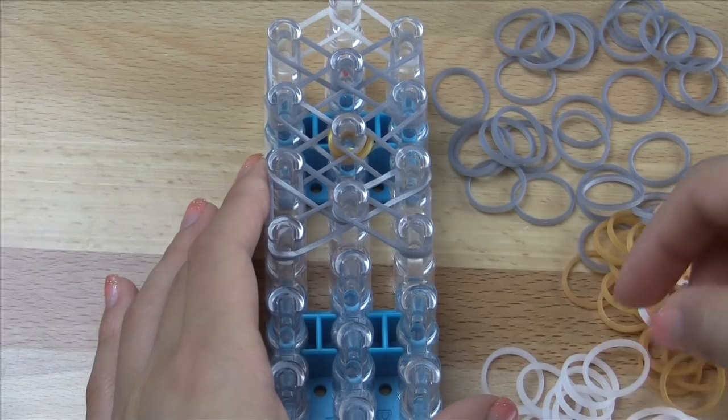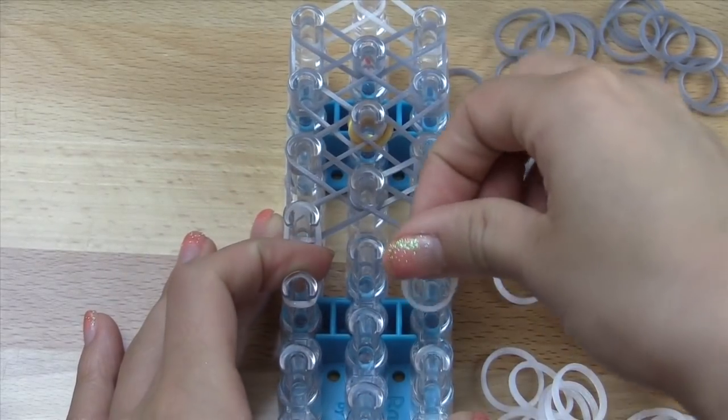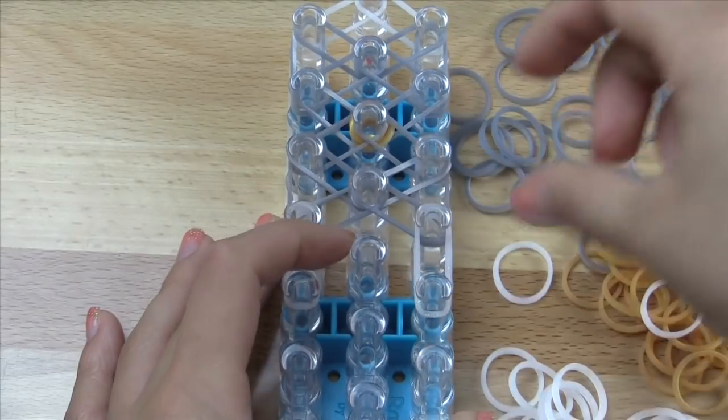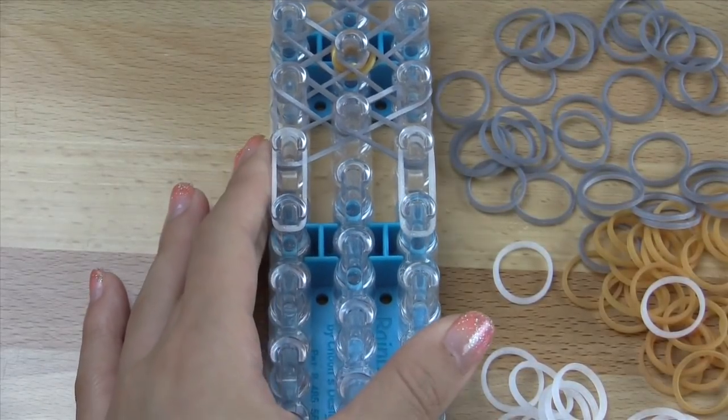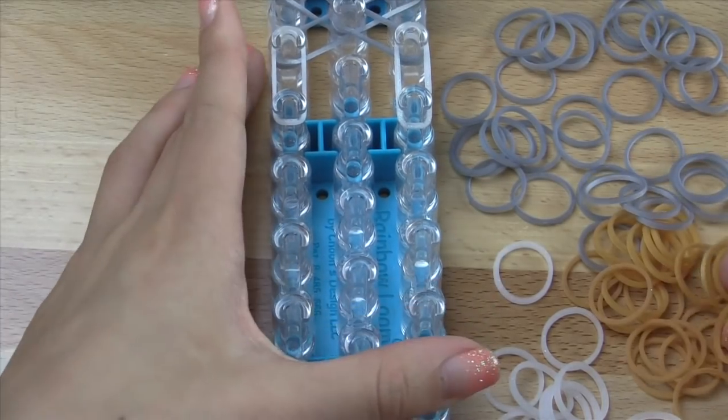Now we're going to take the same border color again and go vertically on both sides, like that. Scoot down your loom, and we're going to go ahead and make our bow that goes in the center.